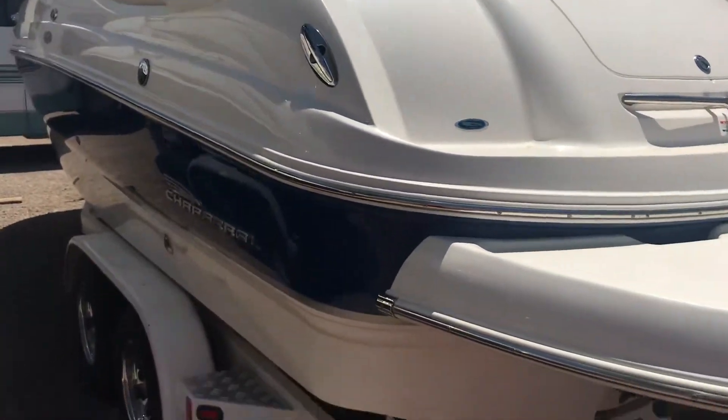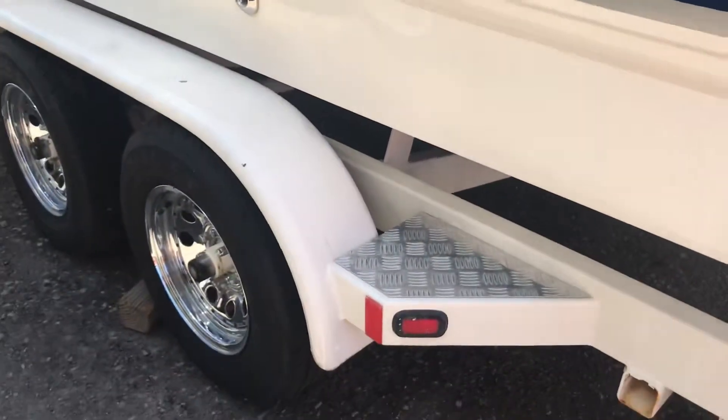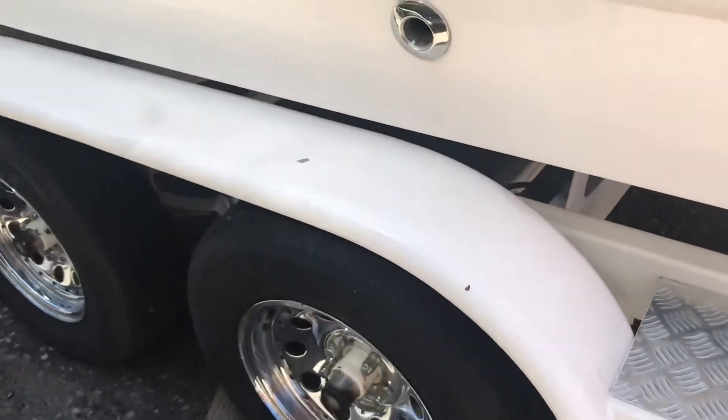This is the 2004 Chaparral. You can see how beautiful the side is. The trailer is in good condition. Nice alloy wheels we got going on here. It's got this nice royal blue color.